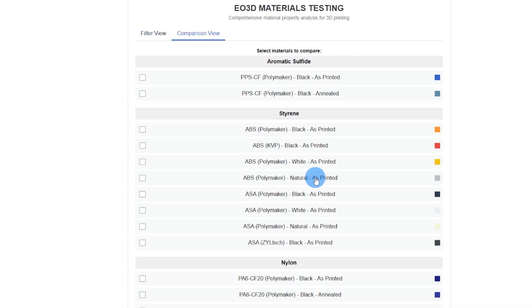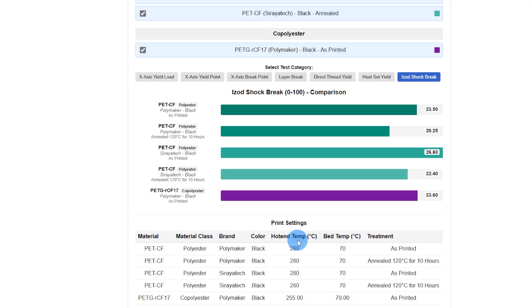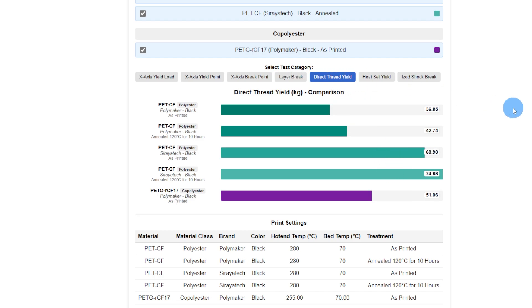We'll jump over to comparison view and look at all of them, and we'll throw the Polymaker PETG in here just for comparison. The PET printed at 280, PETG at 255. The PETG did as good as the PET — it shouldn't, because it's got glycol added to it. Yield point: same as the annealed PET. Break point: it didn't yield near as much before it broke as the PET did. Layer adhesion hit right between annealed and unannealed for the Polymaker — significantly lower than the Soraya Tech. Direct thread did a little bit better than the Polymaker, but not near as good as the Soraya Tech.